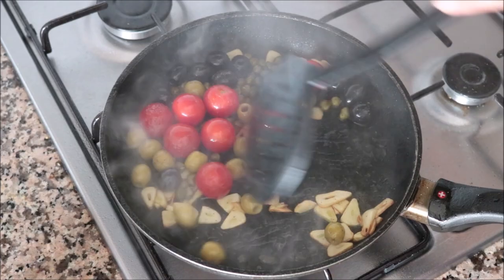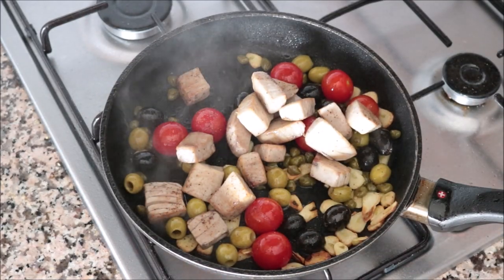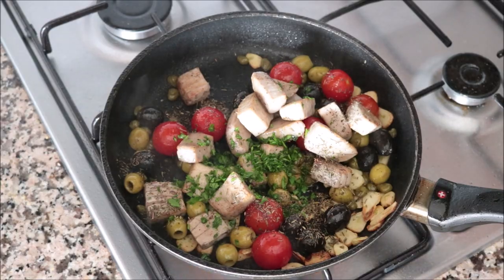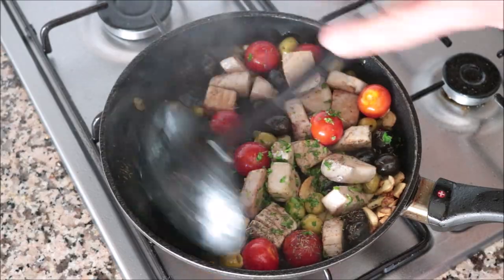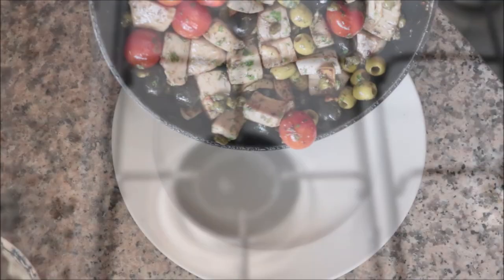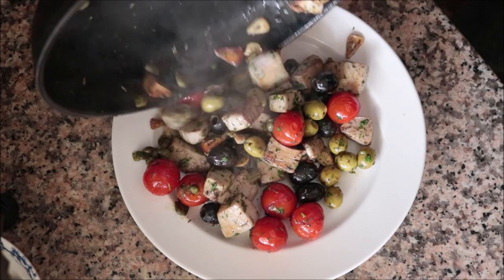After 30 seconds, add the tuna back into the pan along with one teaspoon of dried thyme and a generous tablespoon of freshly chopped parsley. Give everything a quick mix so it all comes together, then remove the pan from the heat and transfer to a serving dish. Our dish is done — look at all the beautiful colors and flavors. Let's give this a try and see how it turned out.